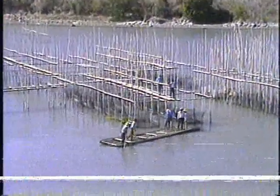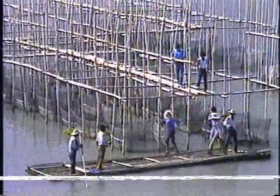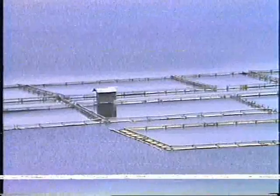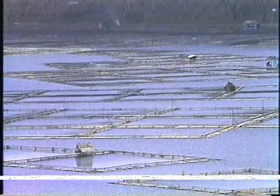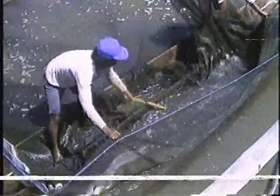Tilapia cage culture is now a flourishing industry in the towns and barrios of Rizal and Laguna. The technology has spread to lakes Buhi and Bato in the Bicol region and to Lake Buluan and other lakes in Mindanao. The availability of fast-growing tilapia nilotica fingerlings and cheap local materials for cage fabrication have tremendously increased tilapia production, thereby providing another source of protein to improve the Filipino diet.